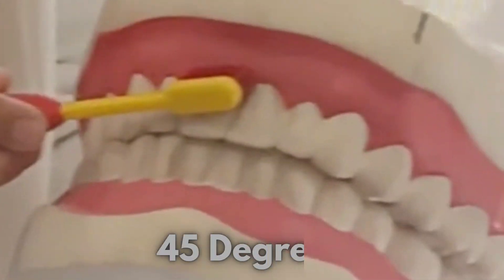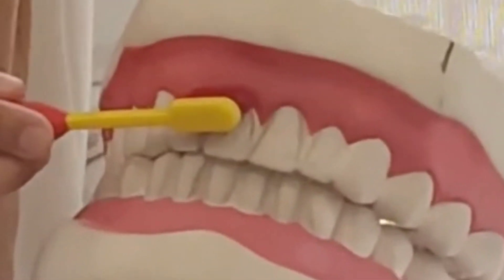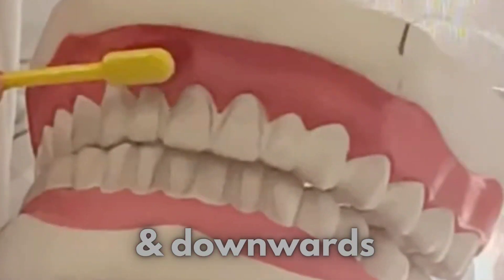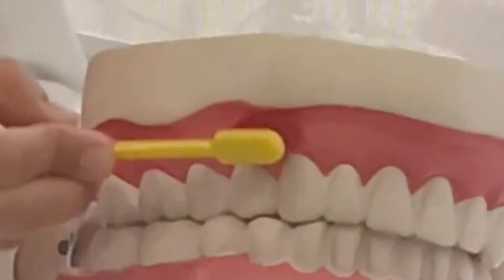The angle is you have to keep at 45 degrees angle, and you should move the brush round and round and downwards.